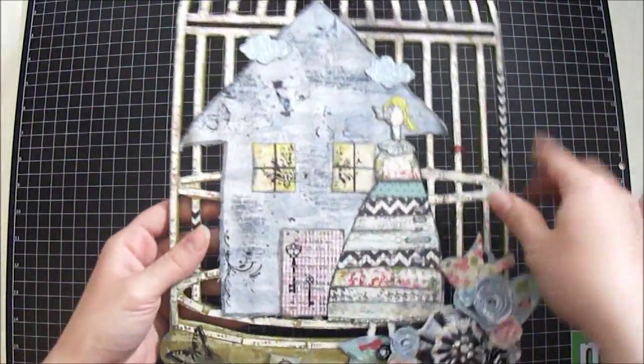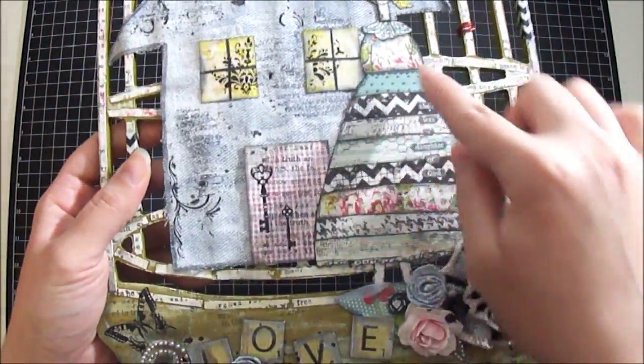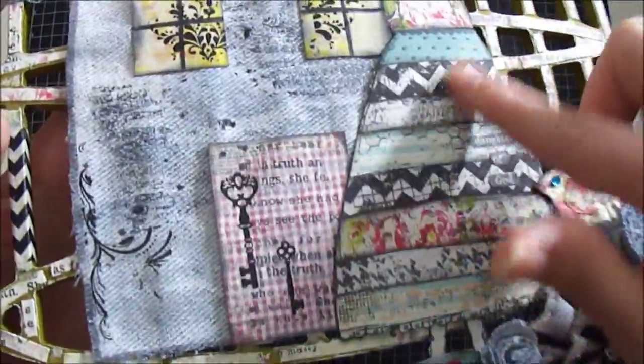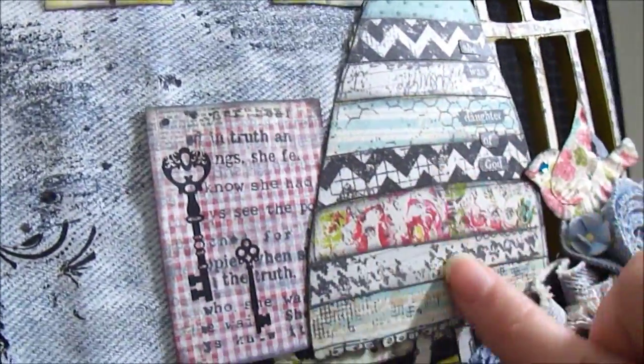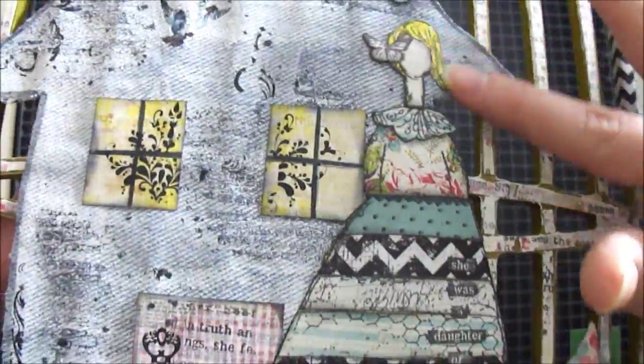I stamped her a couple times on the Glitz Cashmere paper, fussy cut it out in different strips, and just glued it onto the bottom sheet to give it a different texture. I distressed all the edges using Tim Holtz Black Soot and left her here blonde.